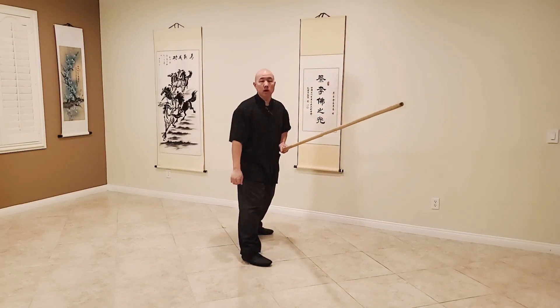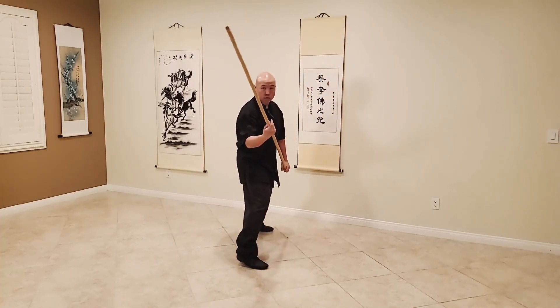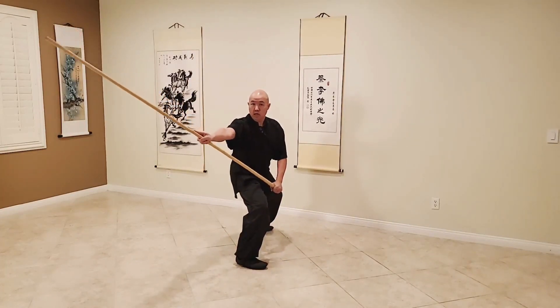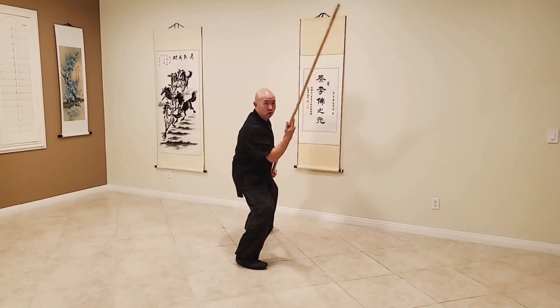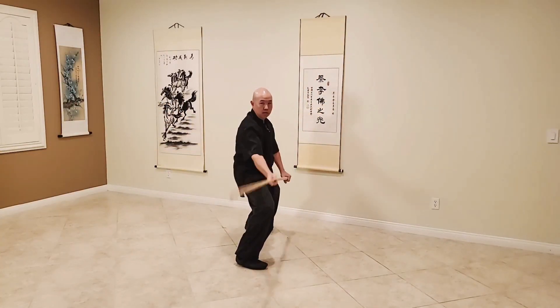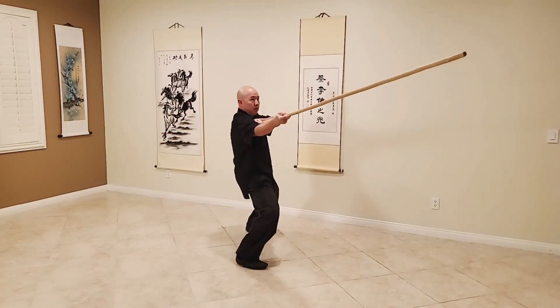Now if we put it together in our combination of the four corners, we're going to start off in our square horse, rotate to our PIT, and then from this position push it up and hit our PAO. So again, we reset - lift and curl, rotate to PIT, turn to PAO. We're going to lift, rotate to PIT, turn to PAO.